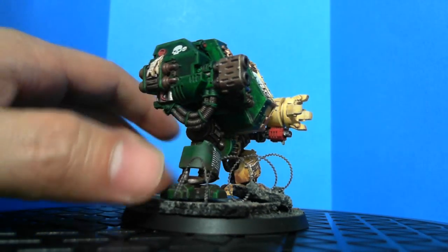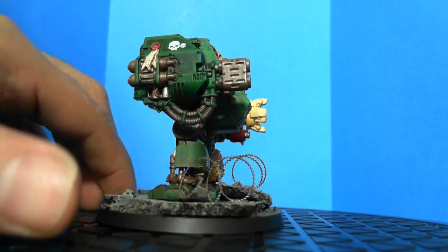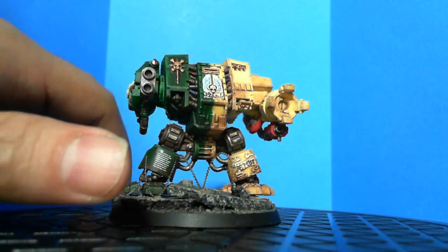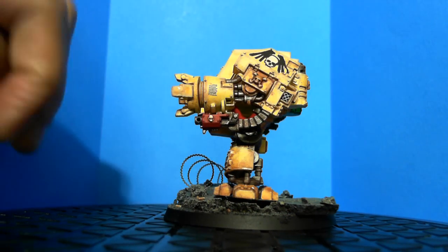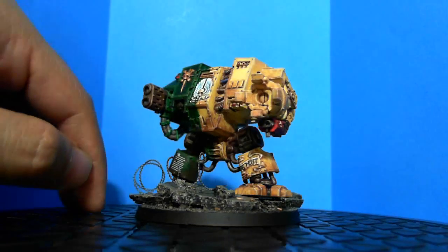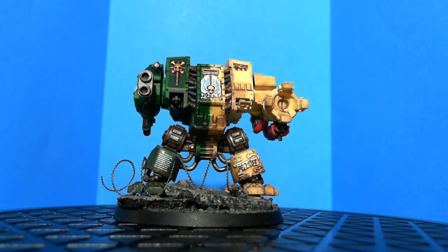That's probably the end result for this dreadnought. As I mentioned before, I like to have some cinematic effects coming out of the melta gun — I want to put something there to show it firing. I don't want to do the storm bolter because I do have cinematic effects for it, but it's kind of hidden underneath and you won't see it. So I'd rather do the melta gun over the storm bolter.